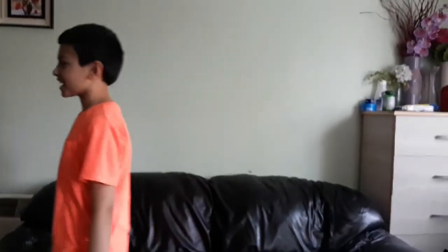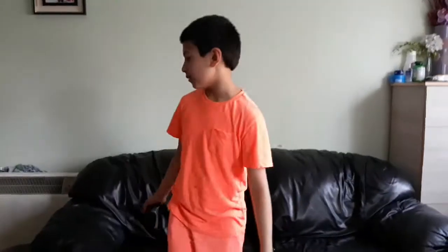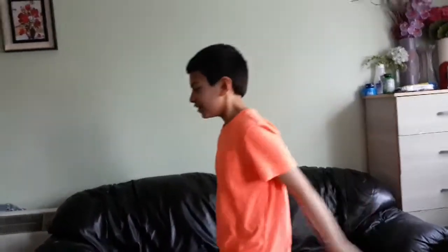Hi guys, welcome back to another video of exercising and things — part nine, or part ten, or eight. We're going to do 25 seconds of exercising. Sorry if this video is so short — don't worry, the next video will be longer. We'll only be doing three exercises, each for 25 seconds. Let's start!